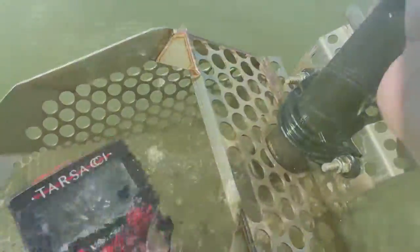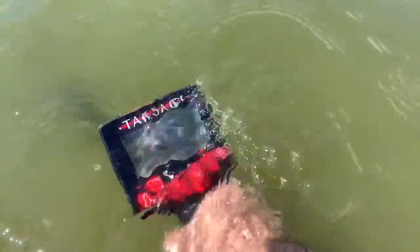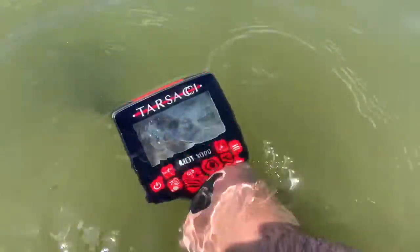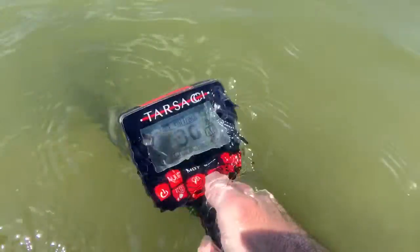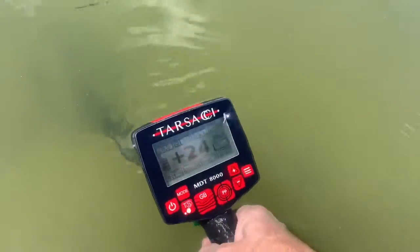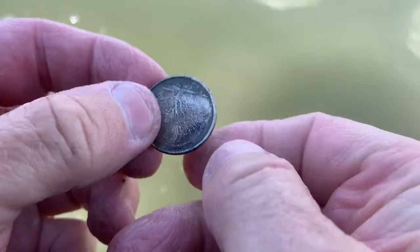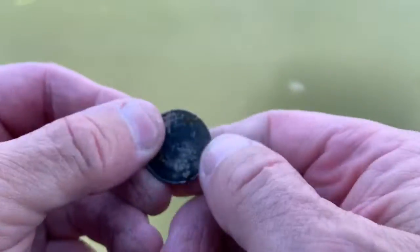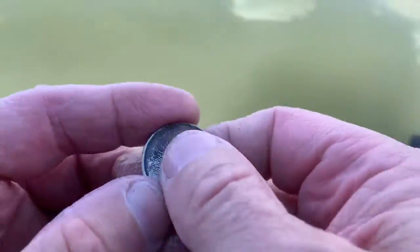Looks like we got a deep coin here, probably a quarter, about seven or eight inches. Let's see if it's warm. It's the one with the tree on the back.